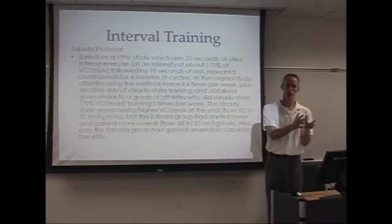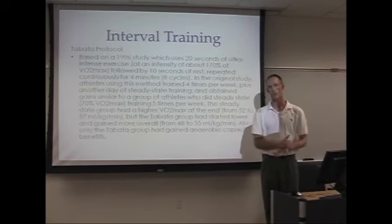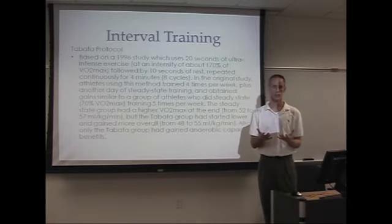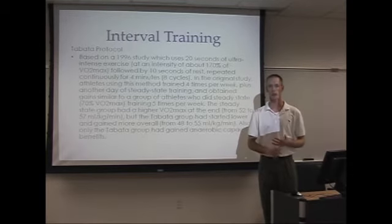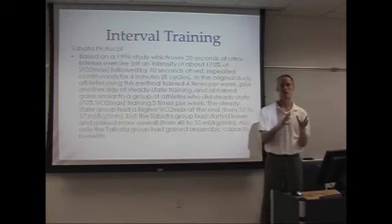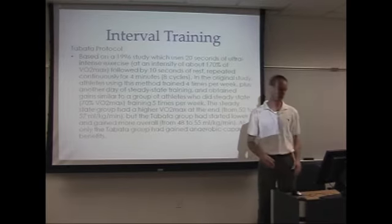The group doing 30 minutes did not increase their anaerobic fitness. So the Tabata Protocol clearly showed that with four minutes you can get an incredible workout capable of increasing your VO2 max, your anaerobic threshold, and your anaerobic fitness. We're going to apply the Tabata Protocol to our Muay Thai workout.